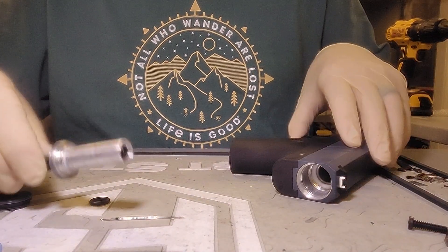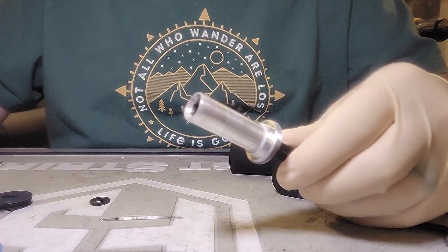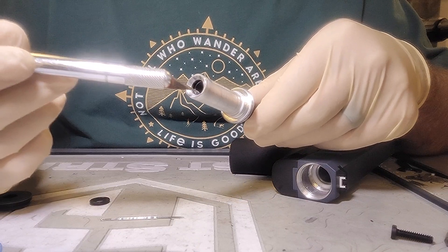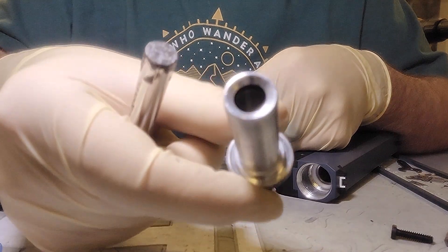Now you've got the bolt guide here, and the O-ring is just like the M17, the FSC, or the pepper ball TCP — it's right in the end right here.